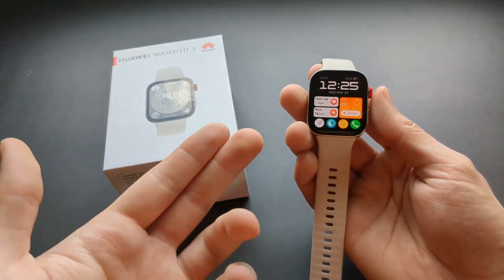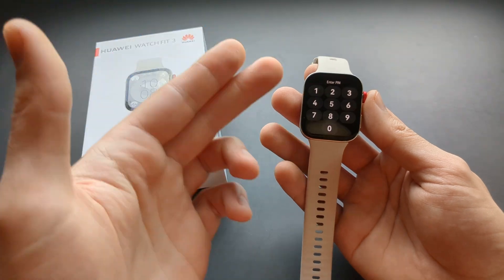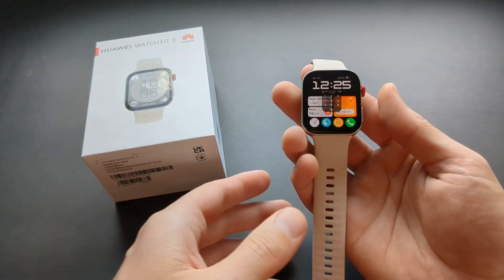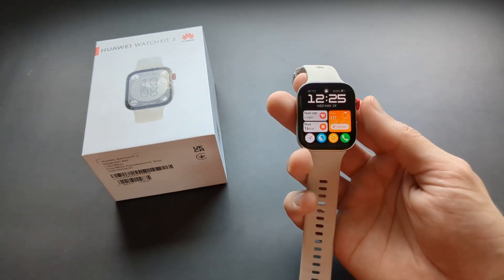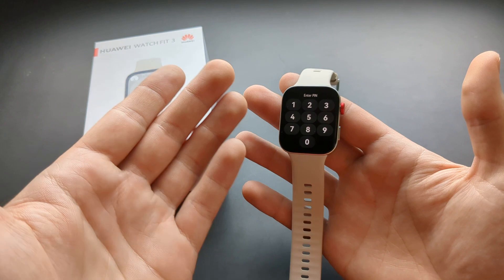Let me show you what to do if you have basically locked yourself out of your Huawei Watch Fit 3 and maybe can't remember the pin code, or something has happened to it, or maybe you have found this watch. There is a way to actually bypass it, but we have to reset this watch.